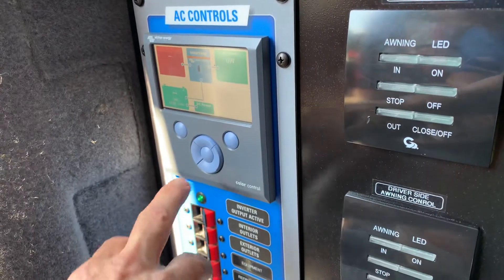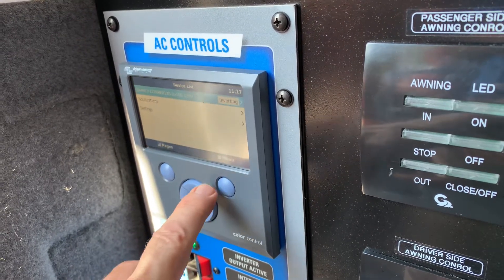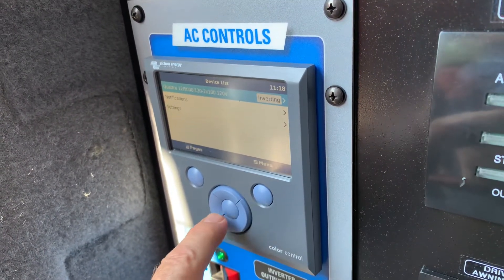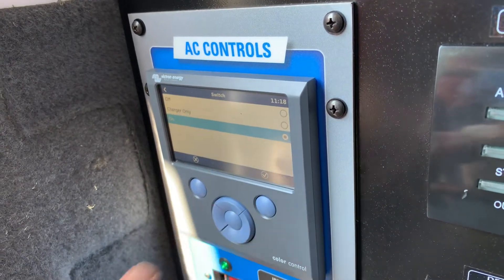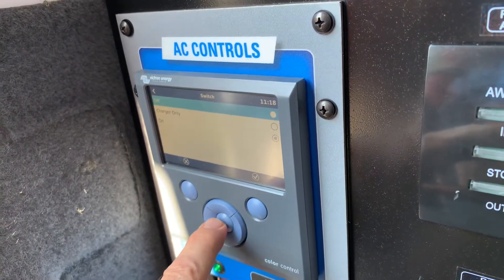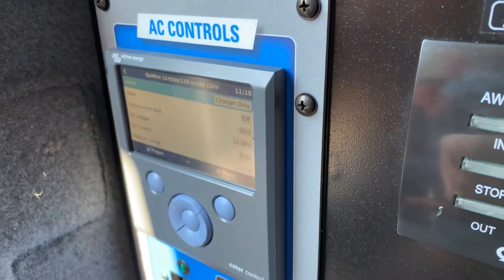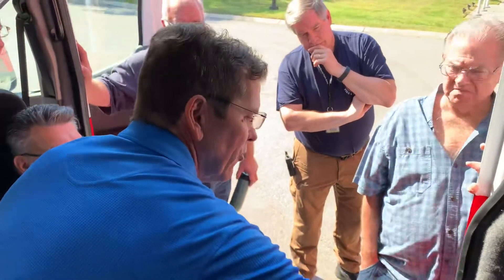Let's go ahead and plug the shore power back in. I've got to shut the engine off first. I'm going to hit my switch and now we're just drawing down batteries. So I'm going to turn this off and turn it to charger only. Now we can plug the shore power back in. So on charger only, I have no inverter output.